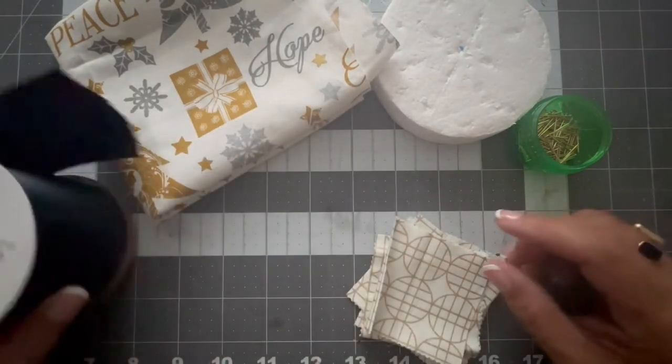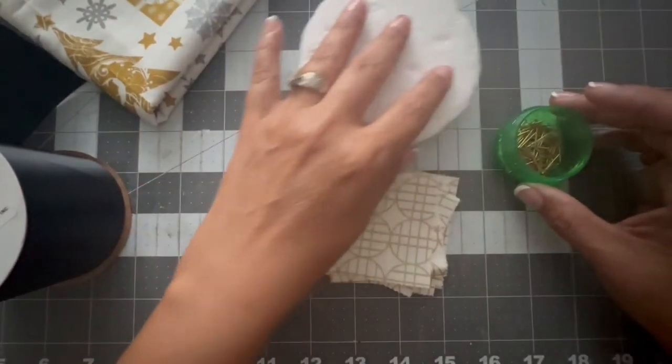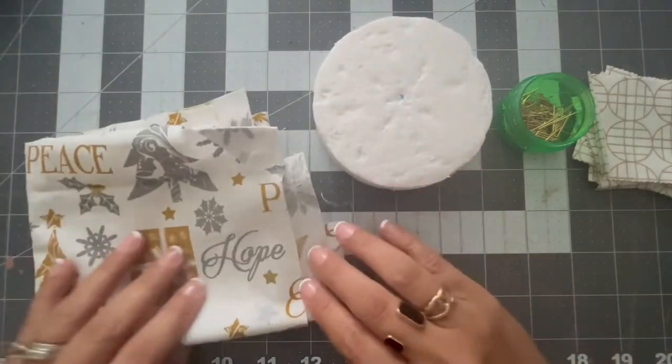This is the measurement of the ribbon, and also the fabric squares that I cut — two and a half inches by two and a half inches — and some pins.